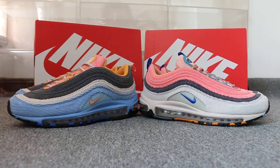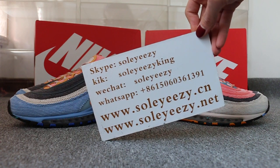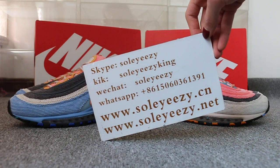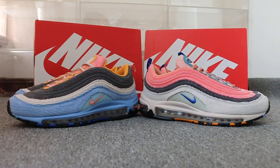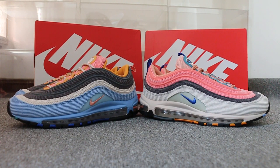So just a short review to show you guys the Nike Air Max 97. If you guys are interested in those items, any questions, please feel free to contact us via Skype, WeChat, or TPP. This is Carrie, thanks for watching, see you next video. Bye bye!